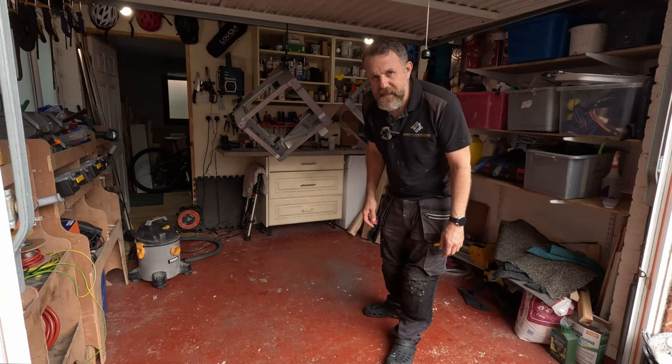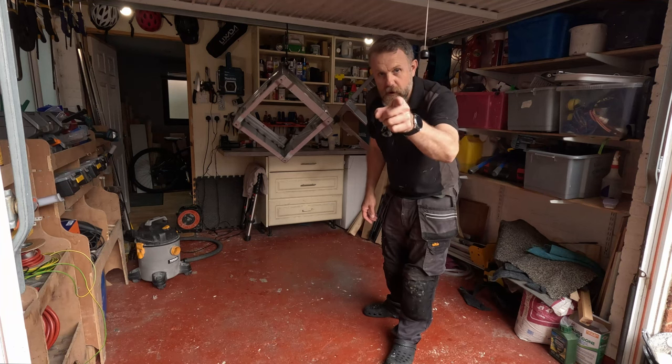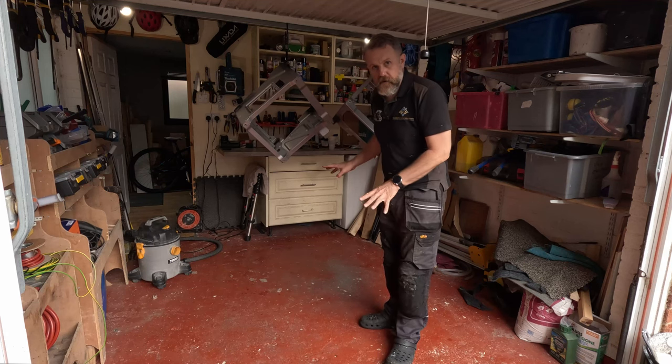I'm not very good with patience and waiting, but if I'm going to do it properly — which we are doing, because this van is going to be our home — no rust, no bad bits. I will let them dry overnight.